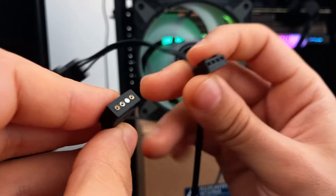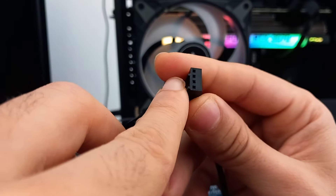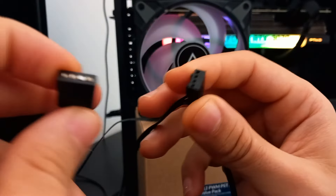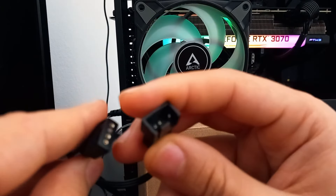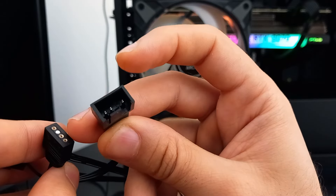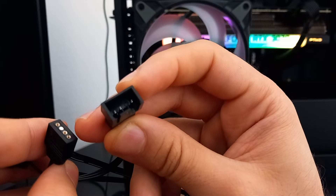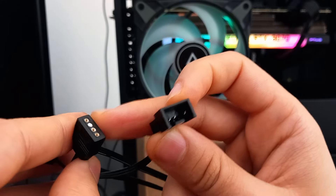Once you connect them all, you only have those two to plug in — this one for the RGB and this one for the power. So you connect all three fans through this connector here. Let me just try to focus the camera — yes, this one here. You connect all the fans together, all three of them, then you connect your RGB cable to the RGB hub.